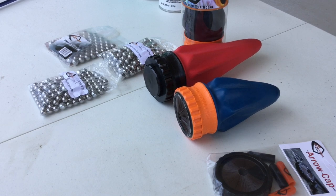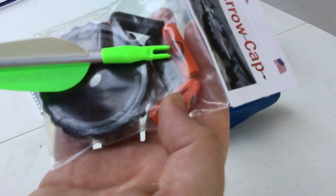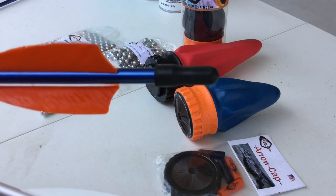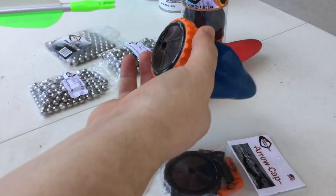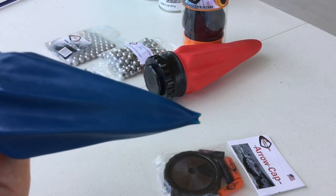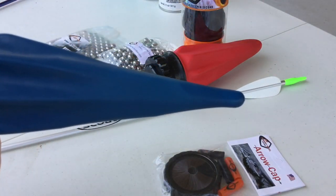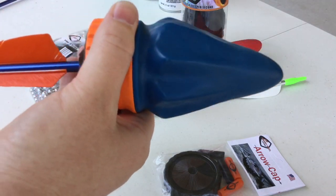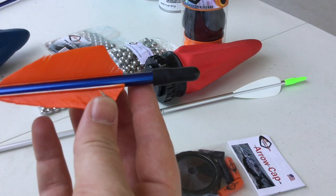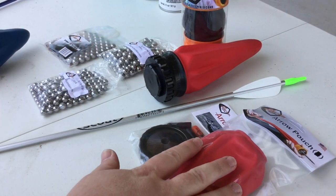We're gonna have some fun with the arrow cap kit that the Pocket Shot provides. Not only do you get a whisker biscuit, but they also send these little nubs. These nubs are designed to go over the knock — when the arrow is in the pouch it pokes in, and the double prong at the end damages your pouch. But when you pop this nub on, you have just one singular piece sticking out. It's perfectly sized, works fine with the whisker biscuit, and doesn't come out when released.